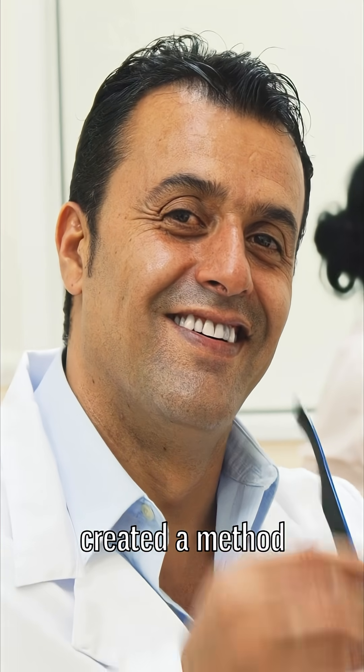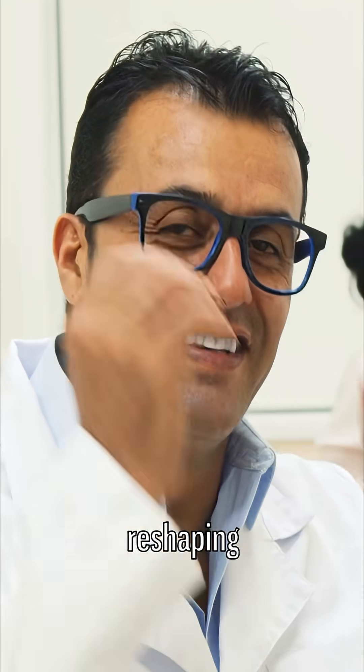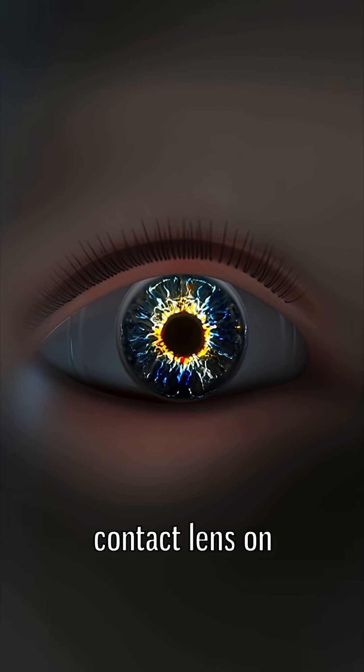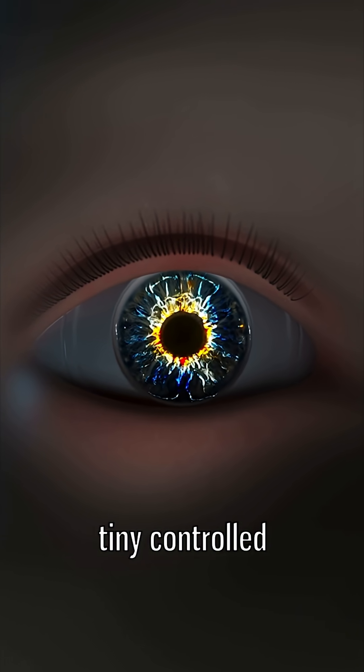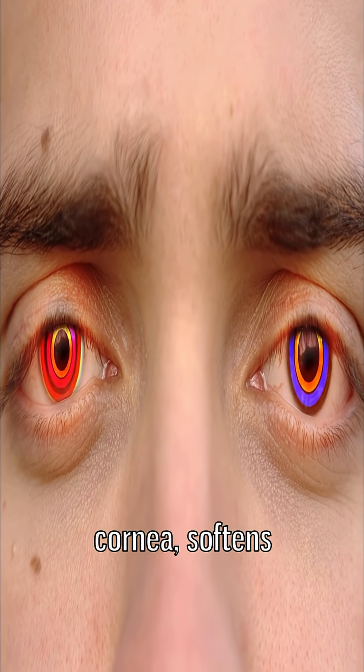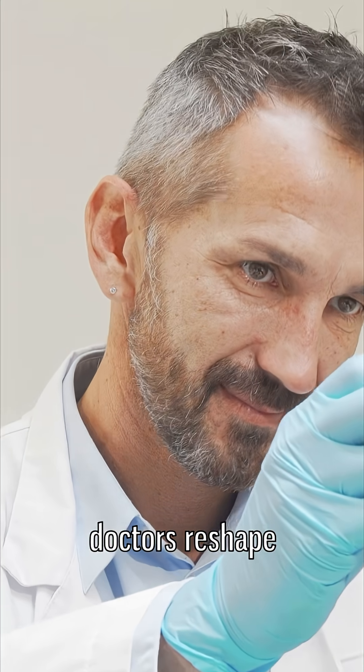Scientists have created a method called electromechanical reshaping. Instead of using scary lasers or knives, they pop a platinum contact lens on your eye and give it a tiny controlled shock. The electric current changes the chemistry of your cornea and softens it for a moment.